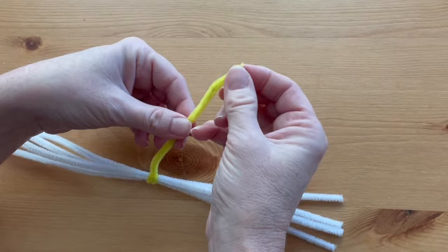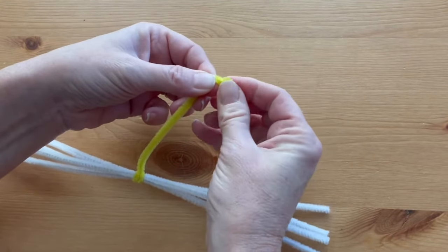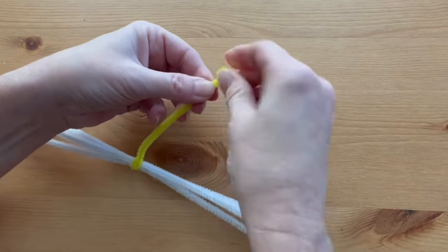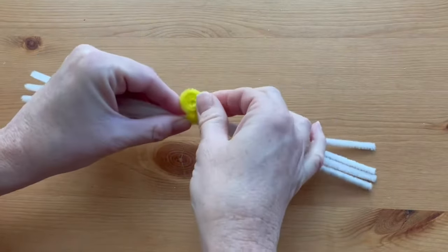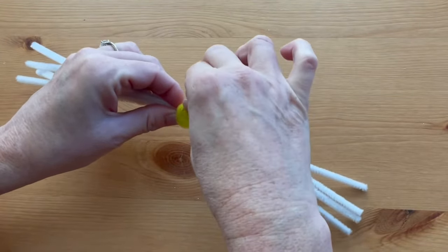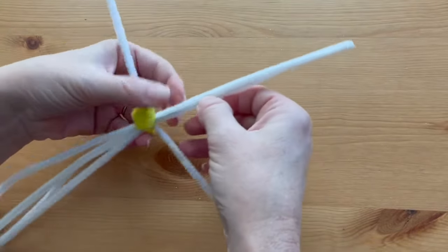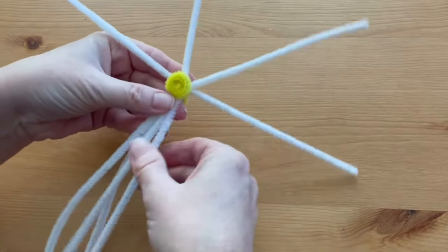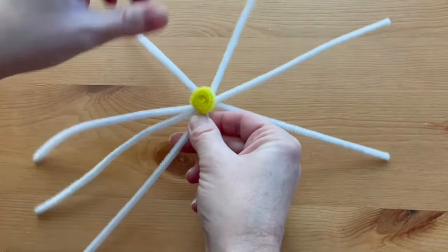Start at the other end of the yellow pipe cleaner and make a really tight coil all the way down to form the center of the daisy. Bring it right up to those white pipe cleaners and center it. Go ahead and separate out the white pipe cleaners so they're evenly spaced — they don't have to be perfect.